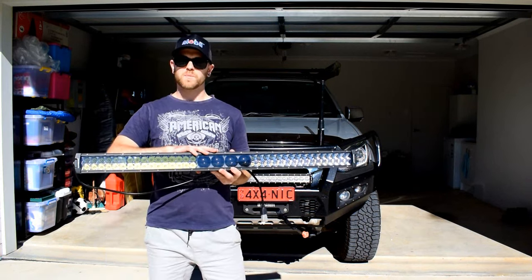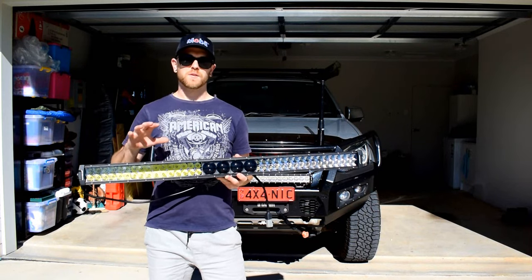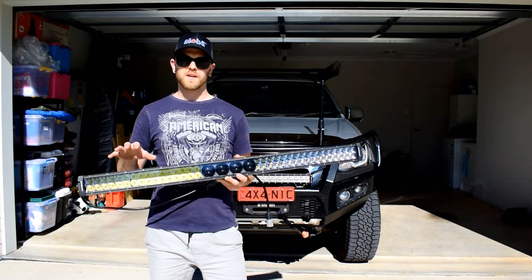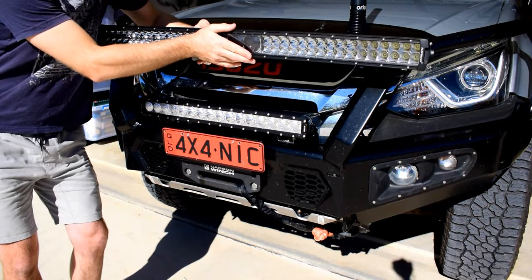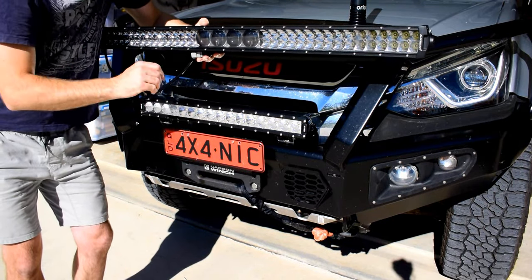Here I've got an Aux Beam 42-inch LED light bar, which is going to be fitted to the roof of the MUX, hanging off the roof racks. I've got a couple of brackets that'll make the job easier, and I'll also show you guys a couple of tips and tricks with the wiring. Whether you're installing a 42-inch light bar to the roof or a 24-inch light bar to your bull bar, the steps are very similar.